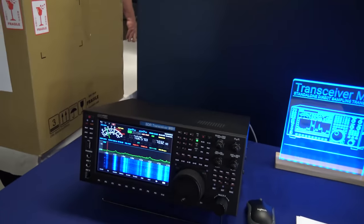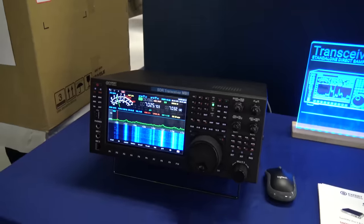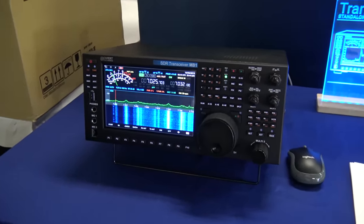This is something with a computer built in. Give me a quick description for those who have never seen one. This is a fully stand-alone radio — a modern SDR transceiver.